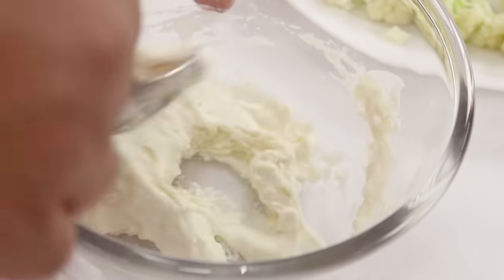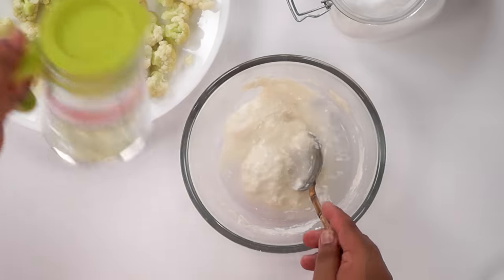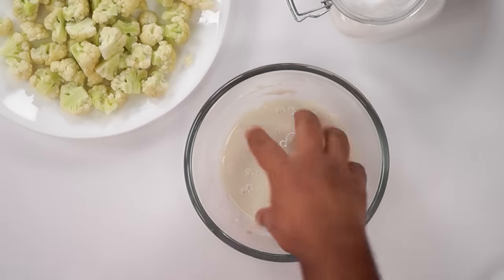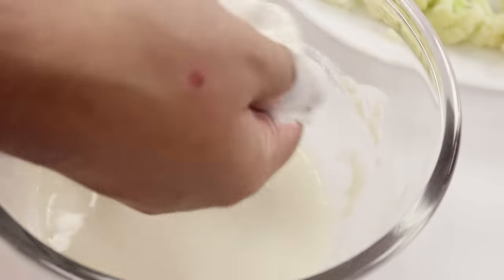You can notice how I have made a very thick batter. We will add a little more water to make it thinner — this step is done to prevent any lump formation. After a final mix, the batter is ready.